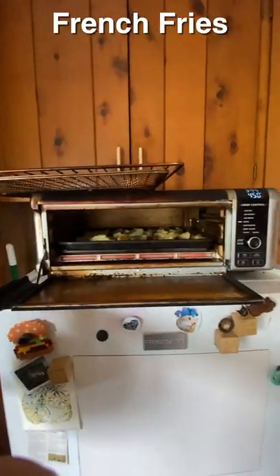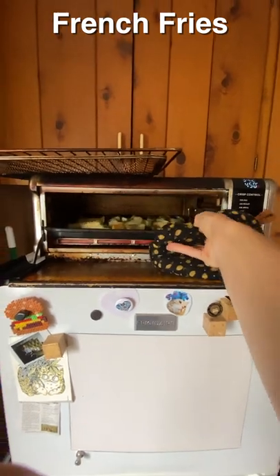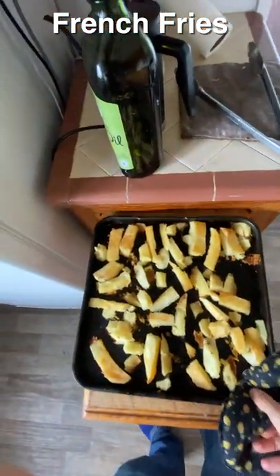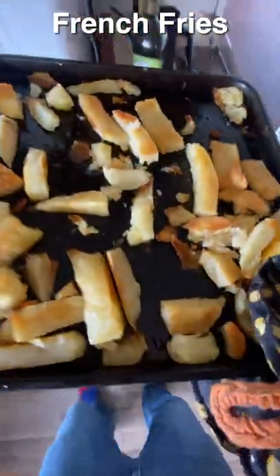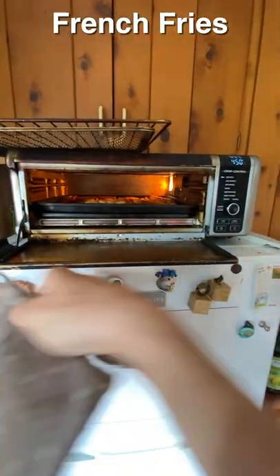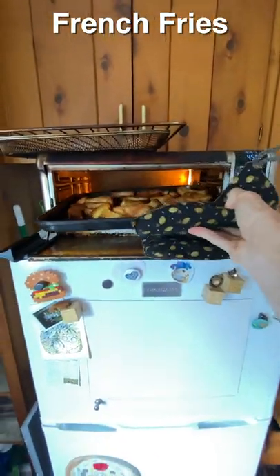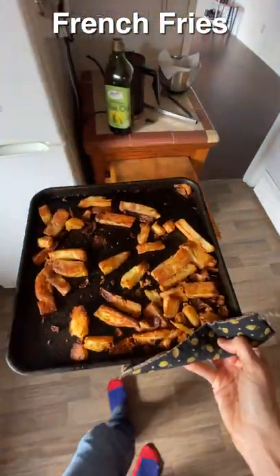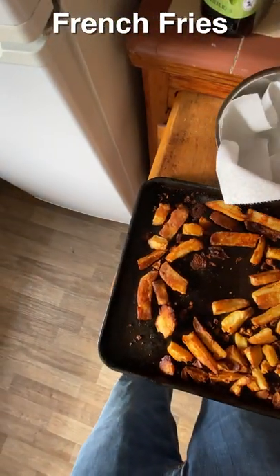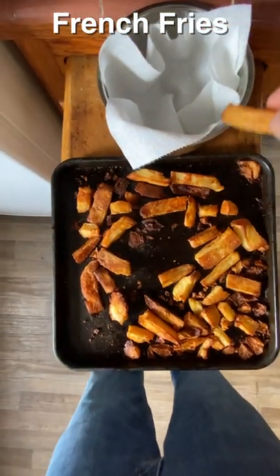Once they're all set and happy, put them back in the oven — there's about 25 minutes left. Take another 20 minutes and check them. They're sounding good, I can hear them sizzling. I actually switched my oven to air fry mode for a bit of this, which does something different, but I don't think it matters — it tastes very good either way.